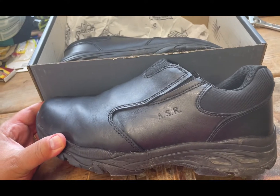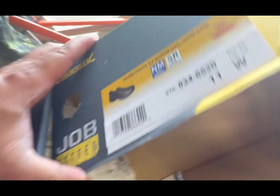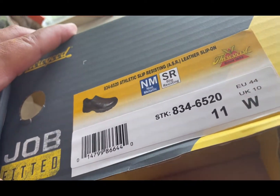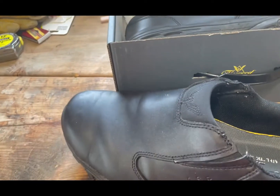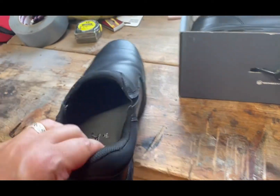There you go — ASR. What did it stand for? Athletic Slip Resisting. Okay, I learned something about them.